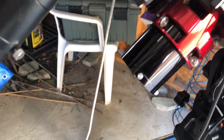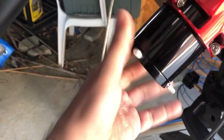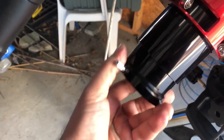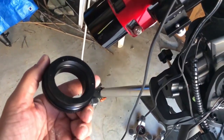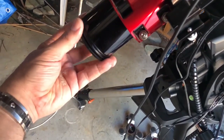I've taken my camera off and already loosened the compression ring part. Now I'm going to remove it. Here's the compression ring. Now that it's off, I'm going to thread the adapter on here.